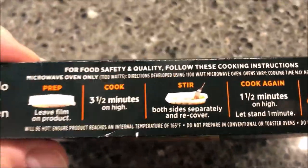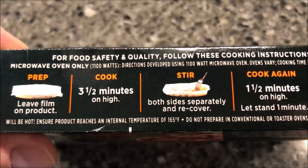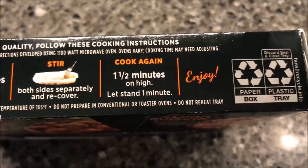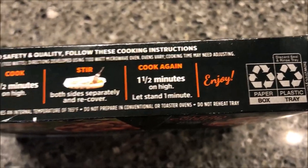So how do you cook this thing? I don't see any oven directions, so it's microwave only. Leave film on product, cook for three and a half minutes on high, stir both sides separately, recover, and cook one and a half minutes on high, then enjoy.